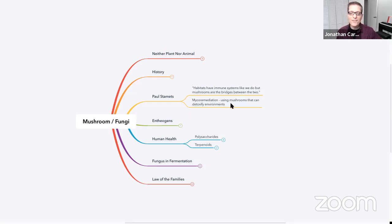Mycoremediation is using mushrooms to detoxify environments. You can take an oil spill as an example — lots of studies are being done where you put mushrooms on top and mushrooms on the bottom with an oil slick in the middle, and amazingly they are able to detoxify an entire environment. Paul Stamets — I think he has a book called 'Mushrooms Can Save the World' — talks about this at great length. He also has a study showing he's been able to reverse bee colony problems by incorporating some kind of mushroom or fungus into beehives.